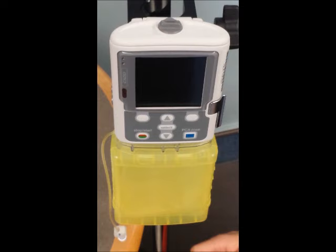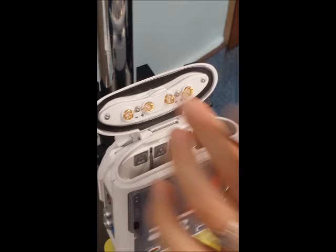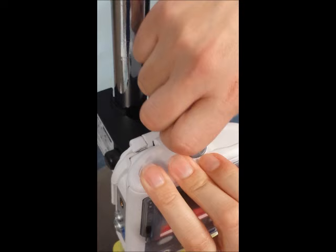What the nurses are also responsible for is changing the battery. This is located at the top of the pump. You turn the gray knob a quarter turn to the left. It takes AA batteries — these just lift out. There's also an indicator to tell you which direction the batteries go. Slide in the new batteries and turn the knob at the top.